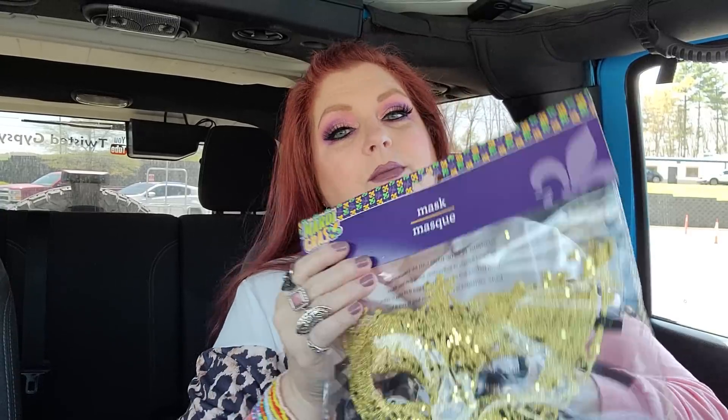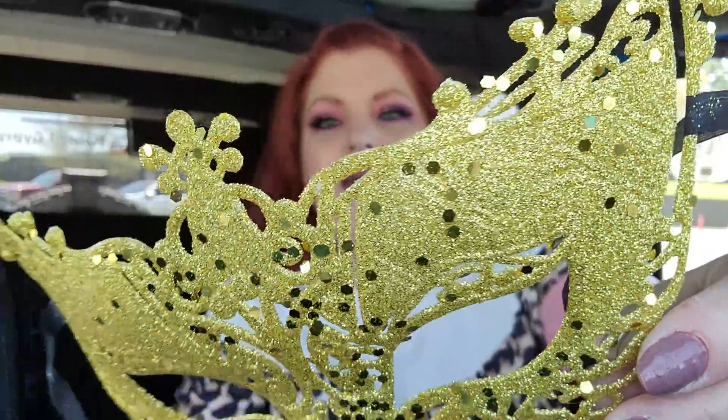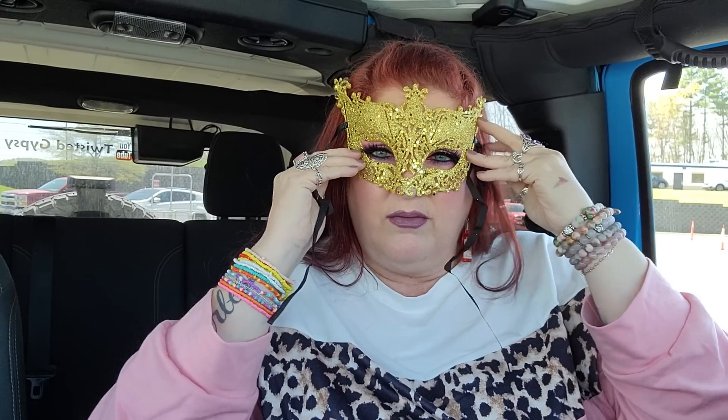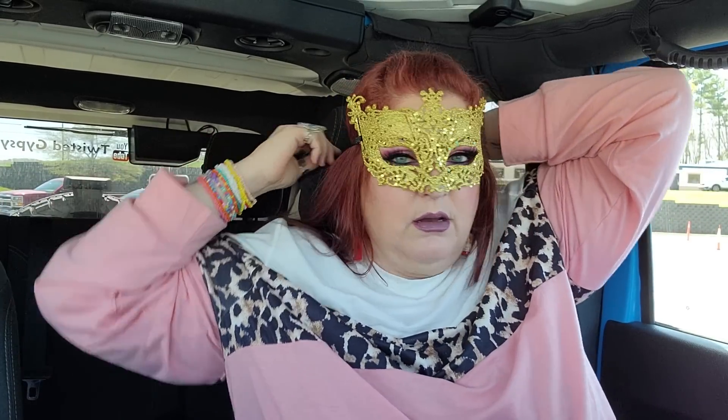If you guys saw my crown that I got — I saw this mask, which is for Mardi Gras, but this mask is absolutely gorgeous. I want to put it on. Can you see this? Look at this mask. How cute is that? With my crown and this — I just had to get it because I felt like it matched my crown. If you guys saw one of my T-Maxx hauls, I got a new crown and I love it.